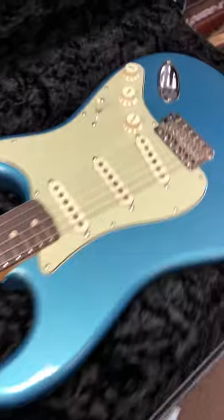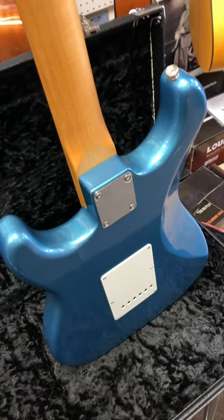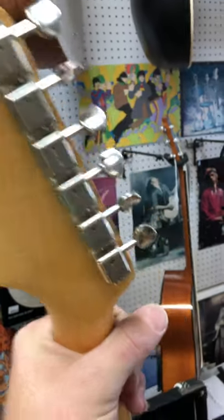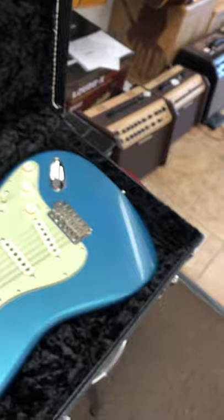So 1960 spec. I'm going to go ahead and do a custom shop setup on this as well — make sure all the screws on the bridge system are set up properly for the trim. What a beast, huh? You don't see a lot of these, do we, guys?